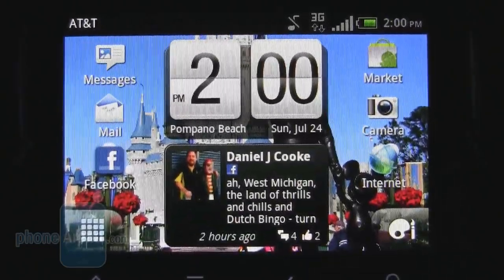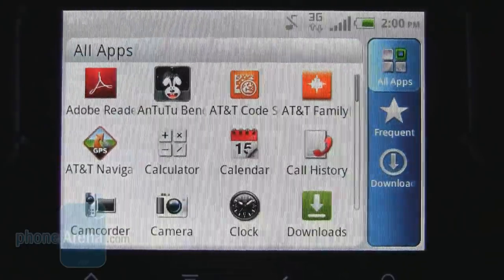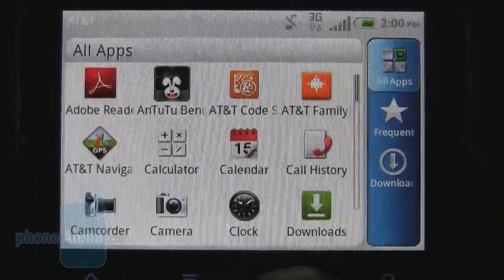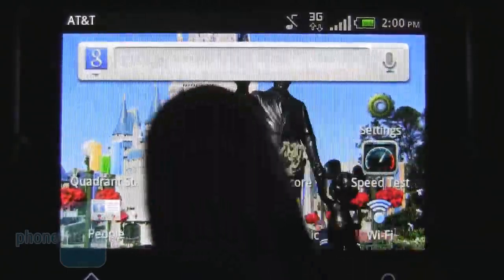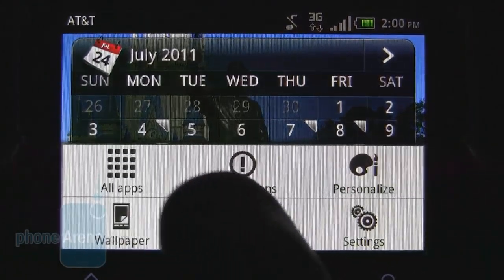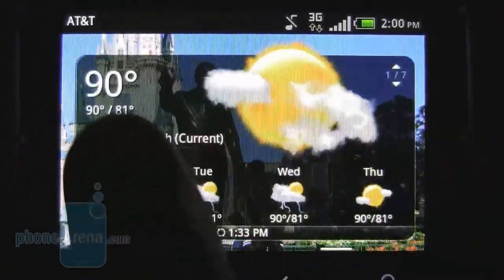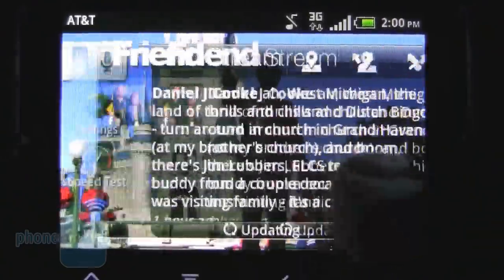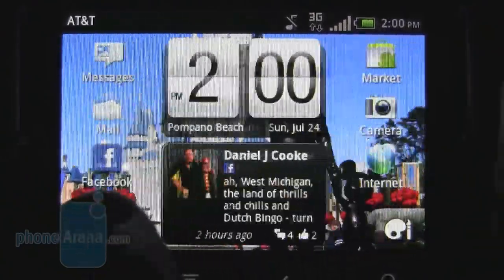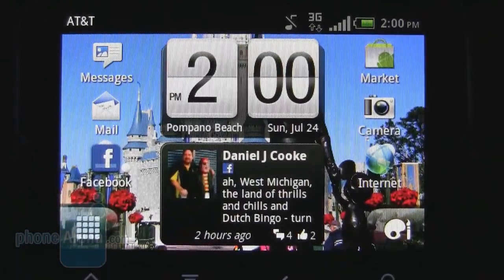The only downside is that only the main home screen allows you access to the app drawer. Once you go to one of the other home screens, you won't have direct access to it, but you can press the menu button and then the 'all apps' key. You can still get to it, it's just not as easy as a single press from the main home screen.